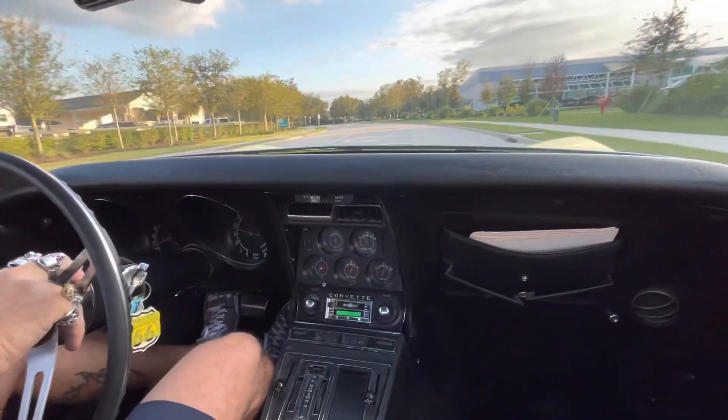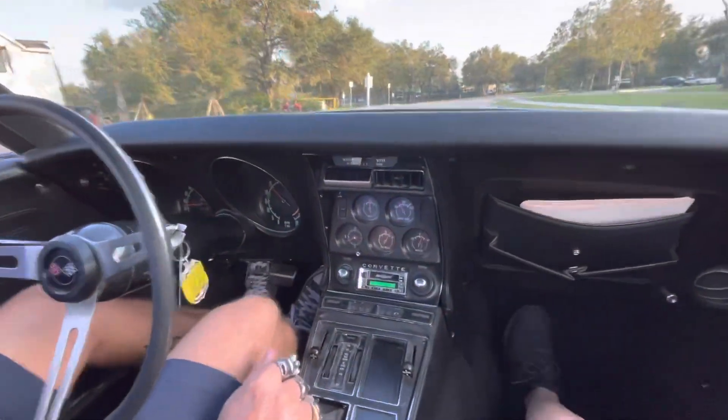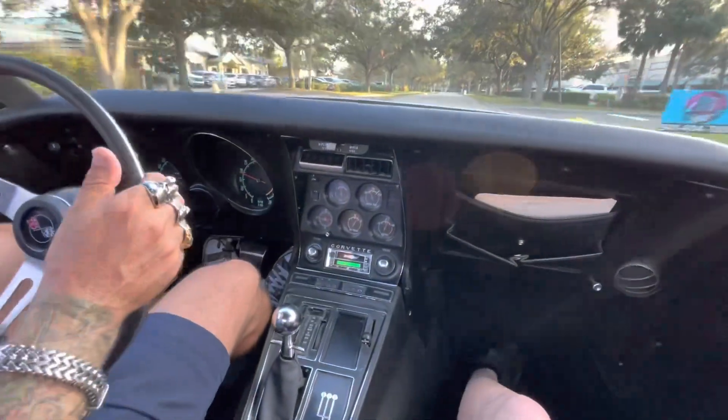The stereo works, the horn blows, even the original clock works. And I was mistaken — it's not Bluetooth, but it is a digital screen stereo.